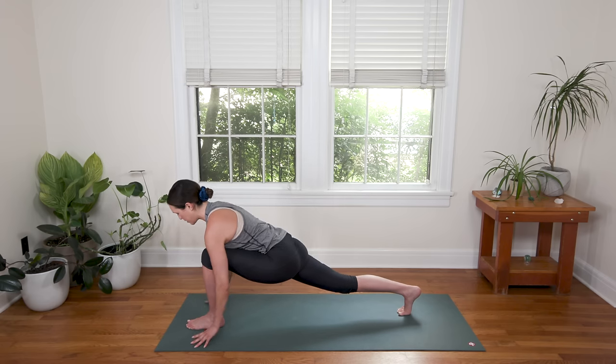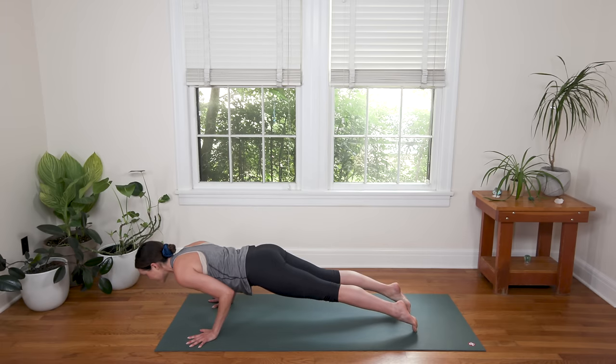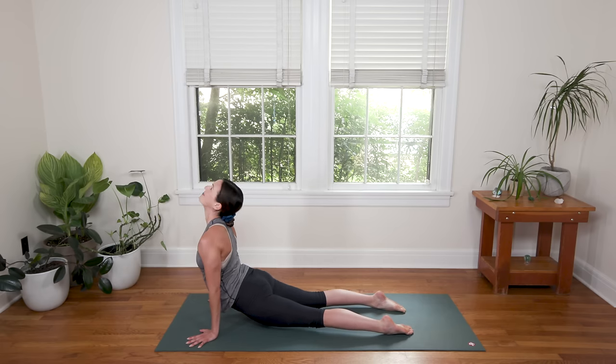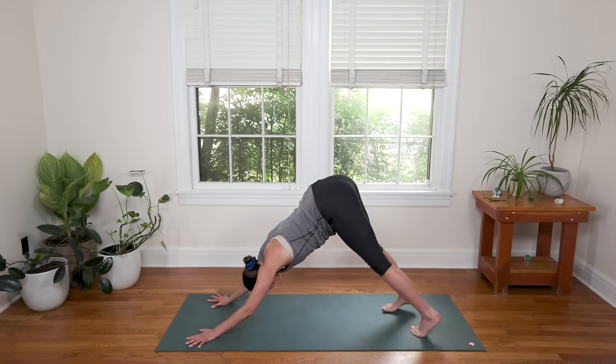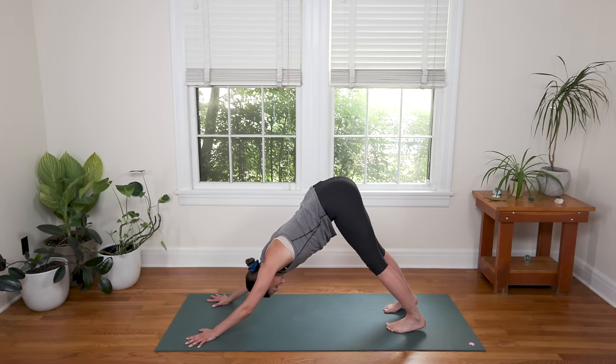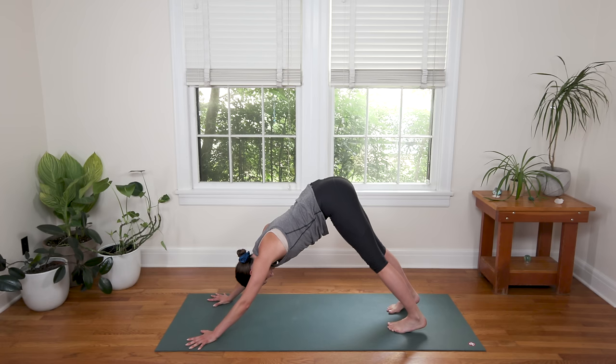Last vinyasa here — plant the palms, step it back. Take it or leave it, moving with your breath nice and slow. Meet in Downward Facing Dog. In Downward Dog, take three deep breaths — in and out, in and out, in and out.